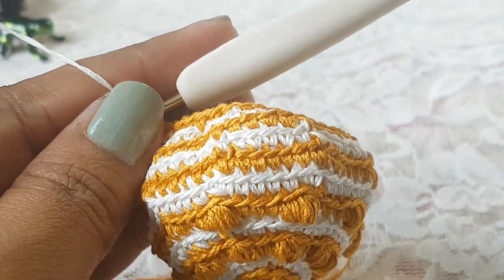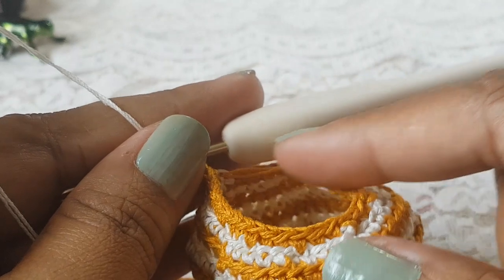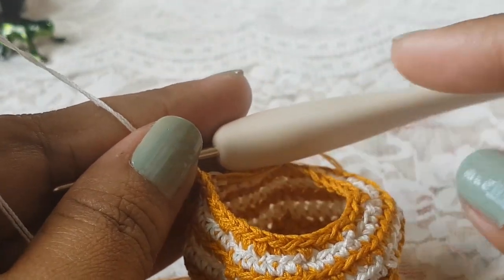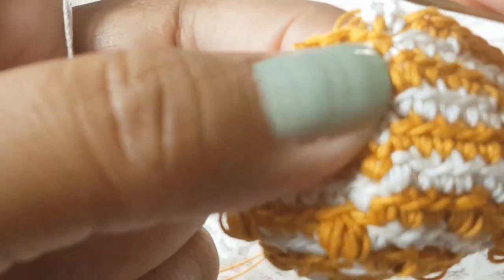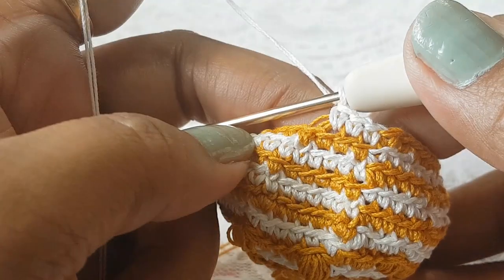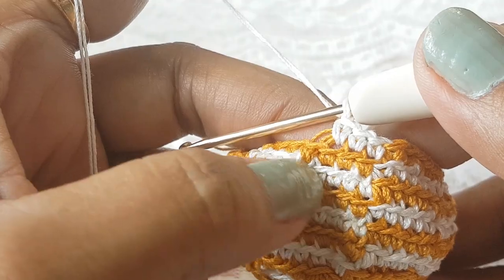From round number 13 to 16 we are going to make one single crochet in each stitch and change the color one by one. Work on the back loop and make one single crochet in each stitch. Complete rounds 13, 14, 15, and 16, changing the color after each round. I have completed my round number 16.